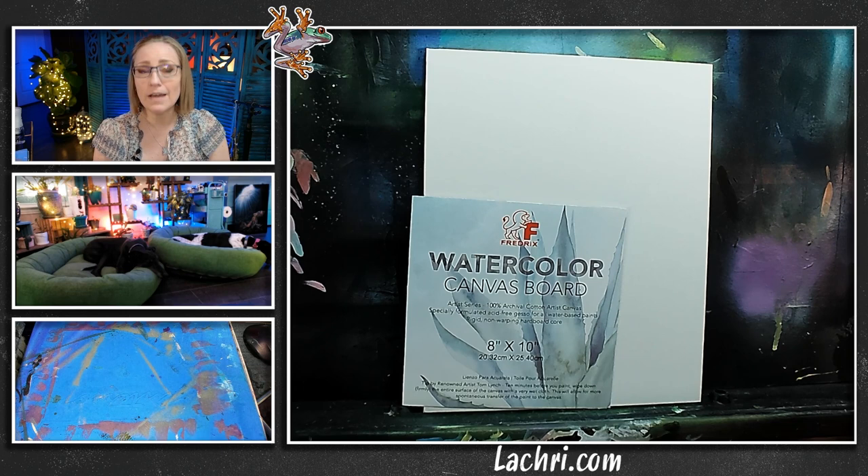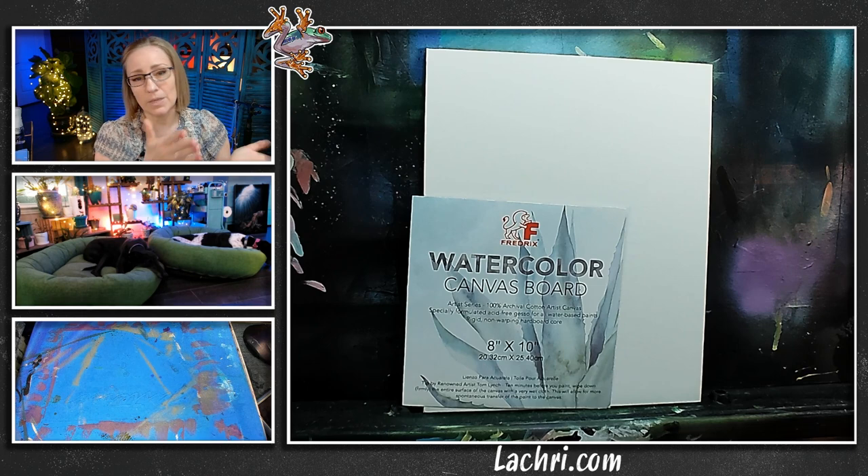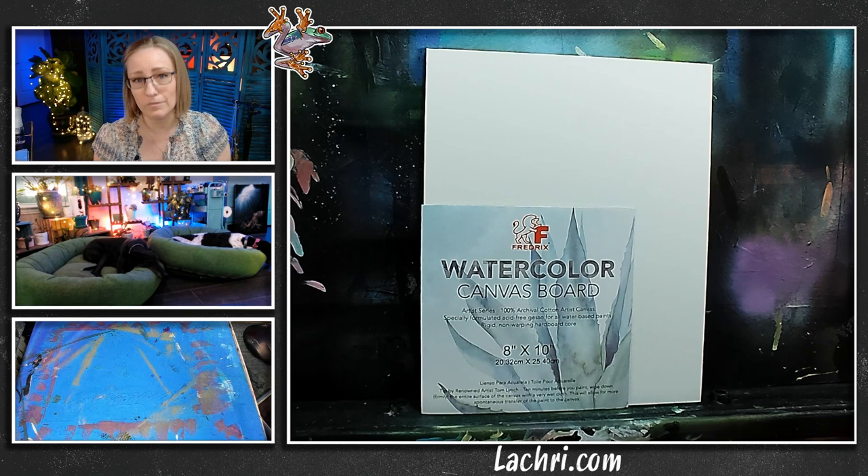The canvas we're working on tonight was provided by Fredericks for this video. They were already the only canvas I used — I've had so many problems with generic, crappy canvases, so I'm a huge fan of Fredericks. This is a watercolor canvas board, so it is super smooth. That means when I start blending, it will blend smoother than a rough canvas, and the detail work for the dandelion's little hairs will be easier. I like them for acrylic painting and airbrushing.